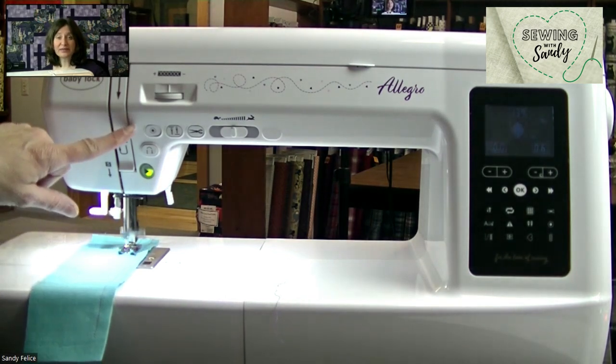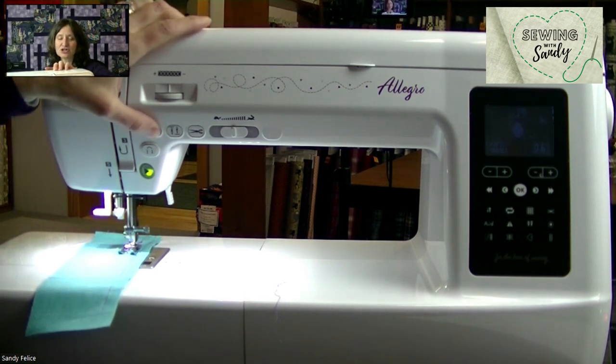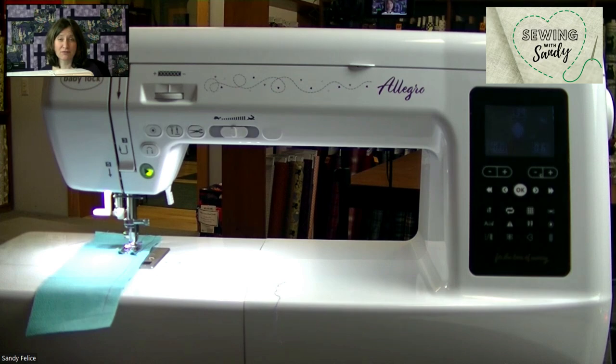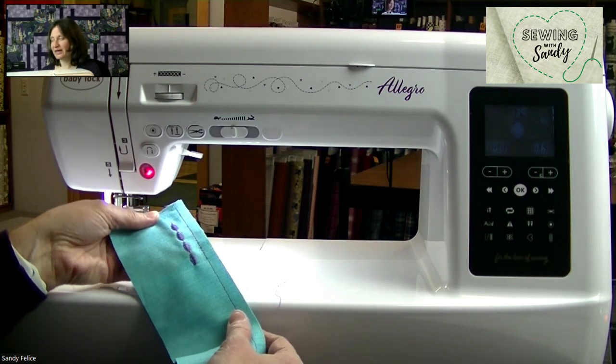One thing I like about the tie off button is when I'm done with a decorative stitch, if I try to reverse over top of it, it's not going to look pretty. So that tie off stitch — the needle just goes in place, locking and securing the stitch, but it's not going back over in a traditional reverse. I've cut my thread, I lift my foot up, and I just sewed this really adorable little satin stitch.